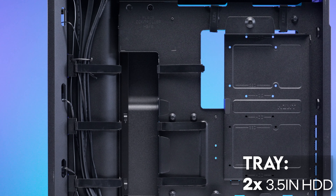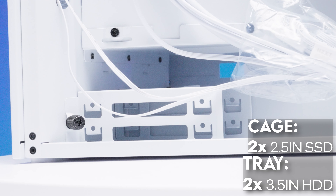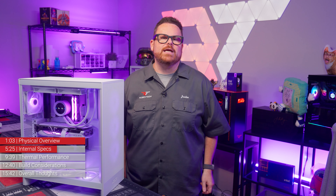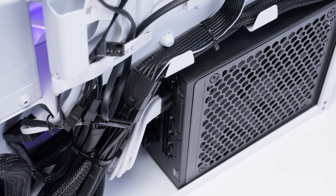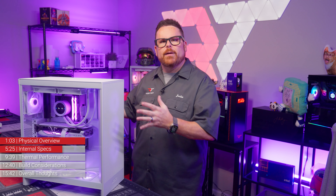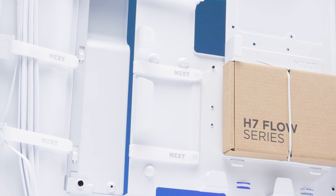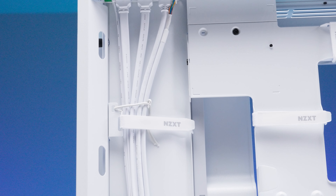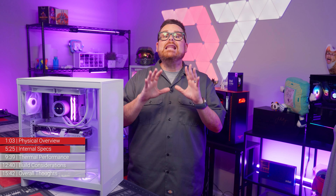For storage, the H7 Flow has a mounting plate behind the motherboard tray that fits two 3.5-inch drives, plus a front drive tray for two 2.5-inch SSDs. As for PSU support, it can handle PSUs up to 200mm in length. NZXT also flipped the PSU orientation to give the H7 Flow more of a dual-chamber case feel. And addressing our cable management critiques, NZXT added two more cable management channels with Velcro ties, and the back compartment grew from 22mm to 34.5mm — a nearly 60% increase in cable management space.